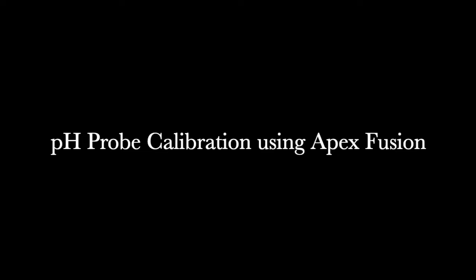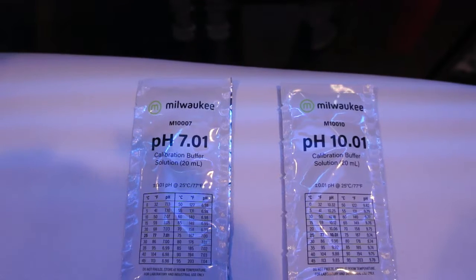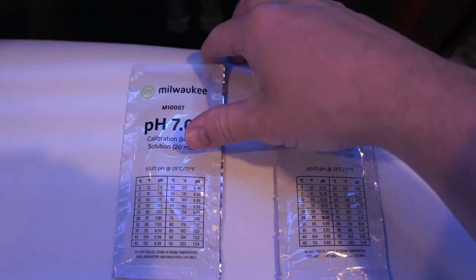Welcome back to the channel folks. We've got a great video today on how to calibrate your pH probe using Apex Fusion. This is something you're going to want to do every three months. If you don't notice a lot of drift each time you do it, you could probably spread that interval out.